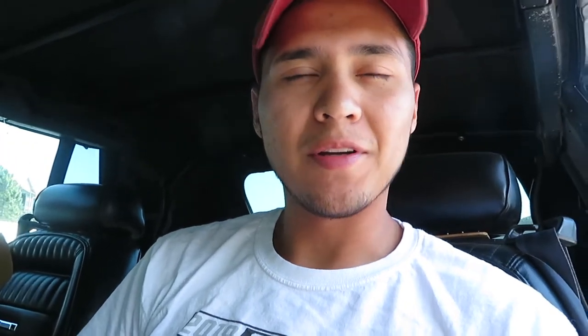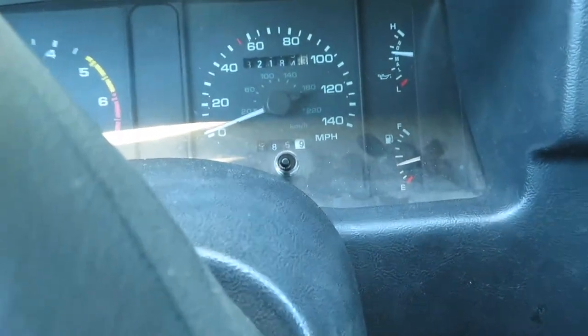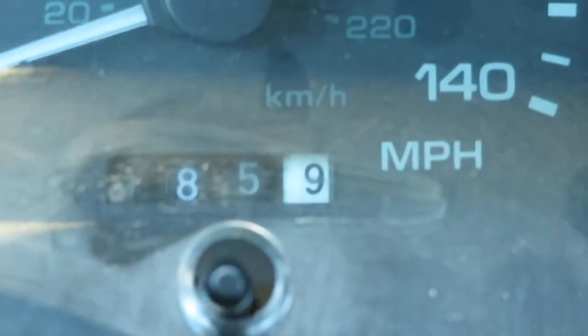All right everybody, like any other video we're going to start this off with a nice cold start. So guys, one thing I want to include — my car is almost at a thousand miles with all the new modifications. Let me zoom in on that — 985. Stay tuned, I'm actually going to do a review about the modifications I've done so far within the first thousand miles and how it's been driven and how it feels, sound quality, if it's changed any color tone.